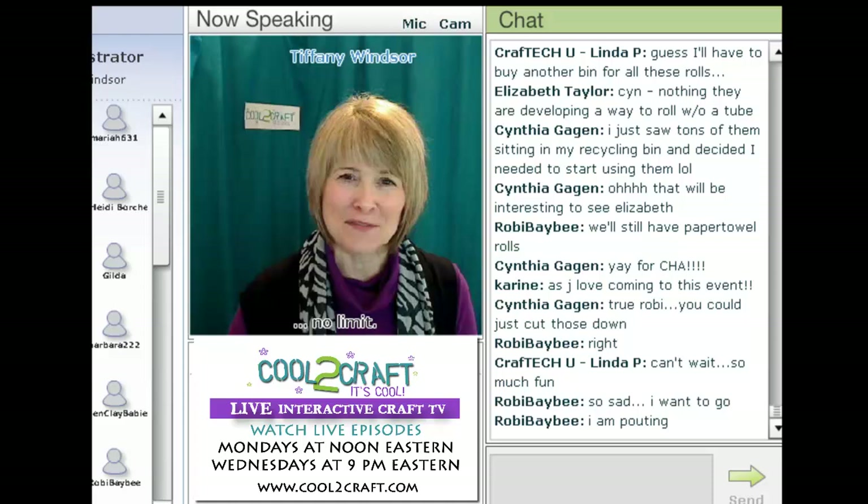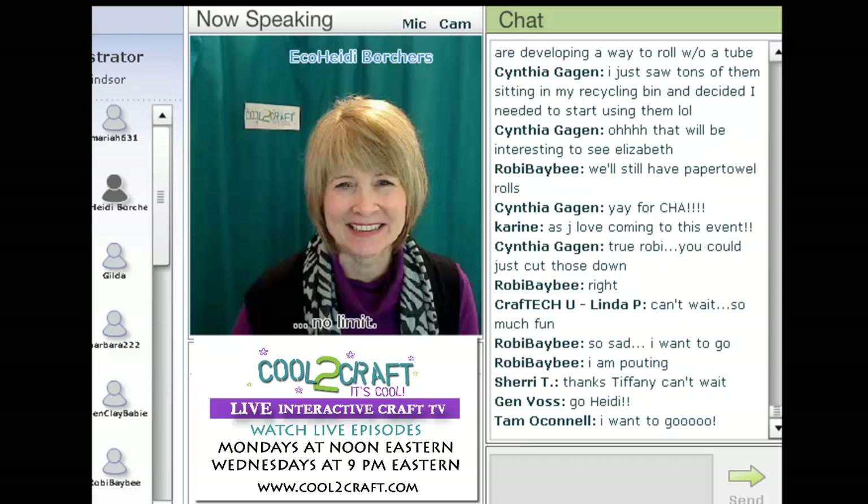EcoHeidi has been upcycling since before the craft industry had a word for it. She loves to turn everyday items into creative treasures. Today she's here to share a longtime fan favorite: Tassel Angels. I'm delighted to welcome my sister EcoHeidi Forchers.